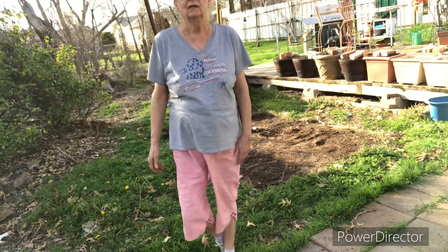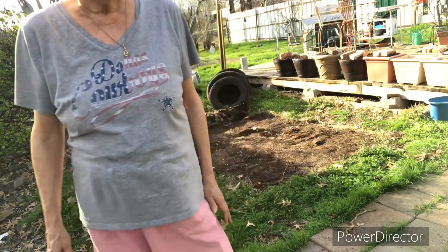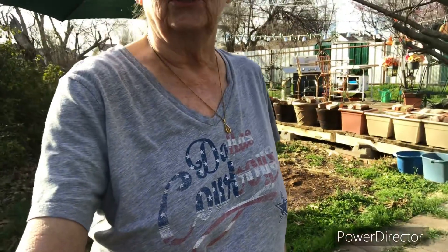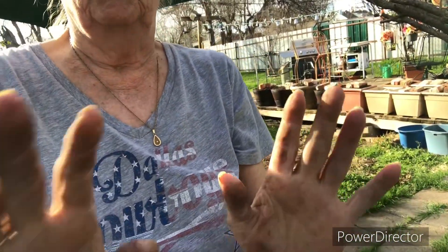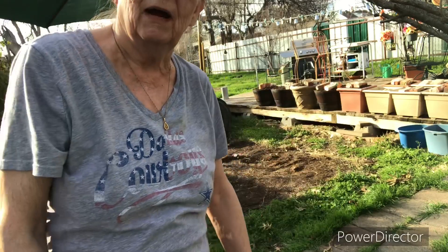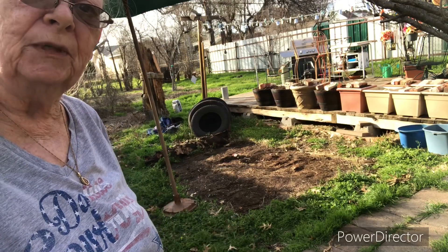That was a day of that. I hope y'all enjoyed that. Hi to y'all from North Texas, and goodbye from Cowtown. I'm going to go in the house and wash my hands. That's what Miss Peggy's been doing all day.